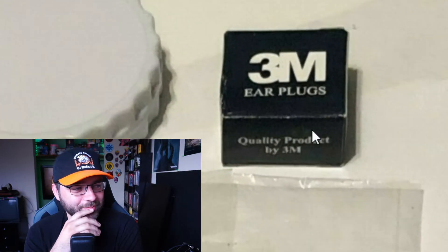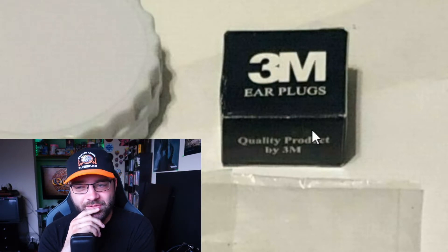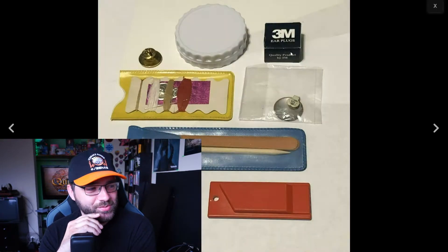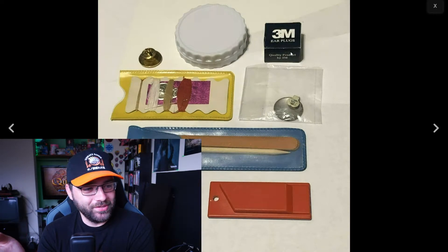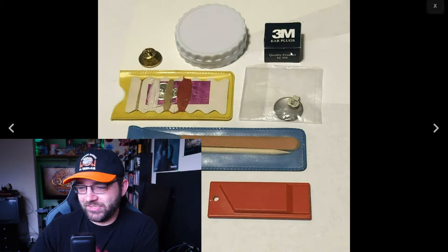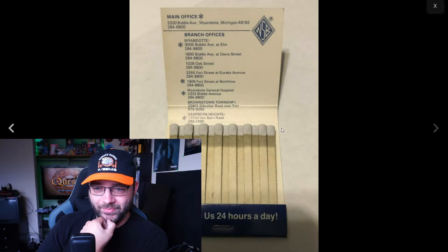There are 3M earplugs. Is somebody selling used earplugs? I refuse to believe they're not used. And even if they are new, the box is clearly old as hell. If there are earplugs in there, why would you ever consider putting that near your body?